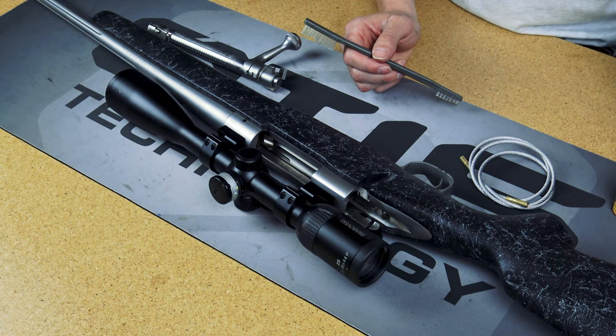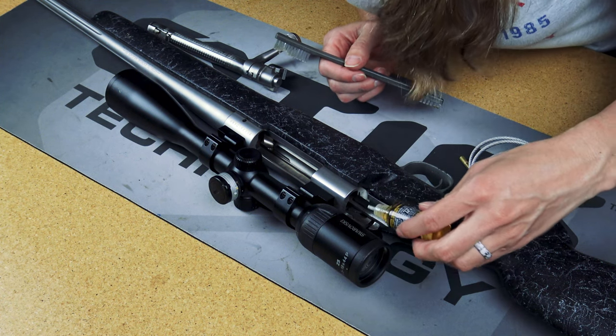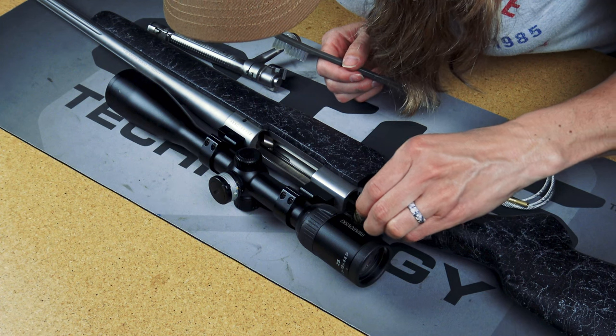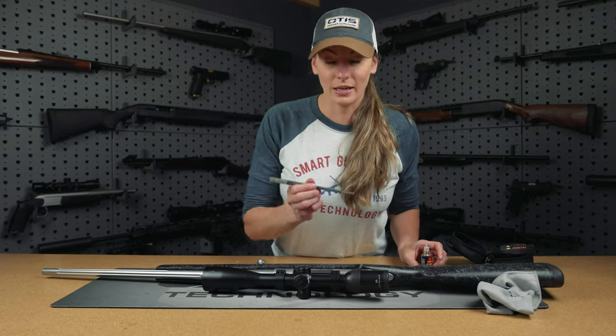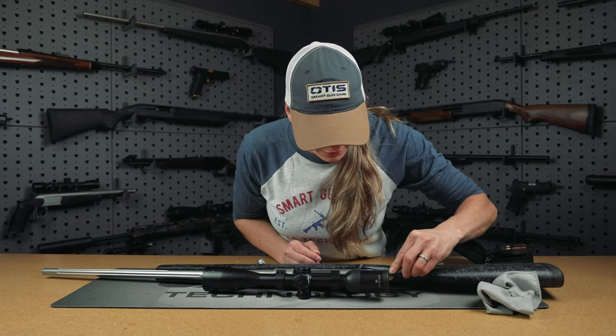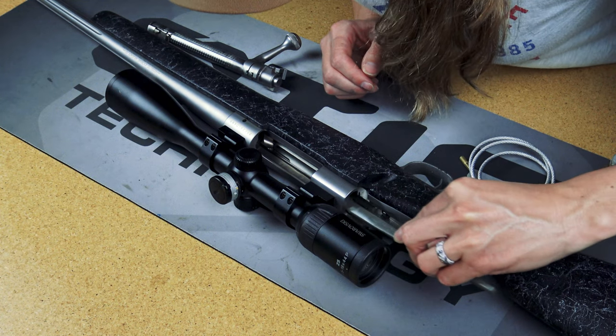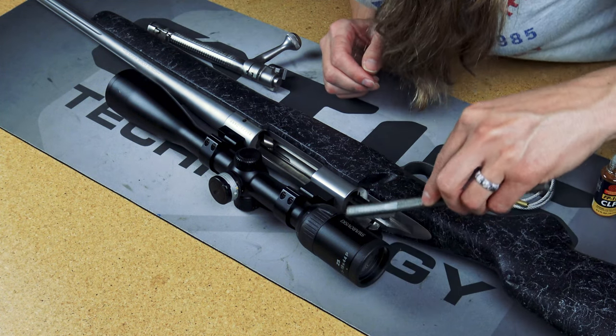Next, we're moving on to the action and exterior of the firearm. I'm just going to use a little CLP to help loosen the debris on here, and then I'm using an AP brush to scrub and get into those crevices. There's a larger side for larger surface areas and a smaller side to really get in there for those detailed areas.